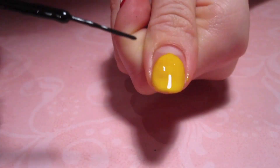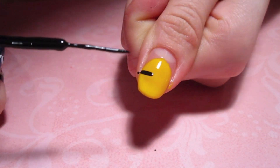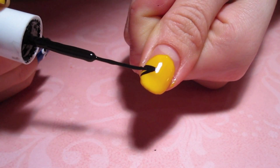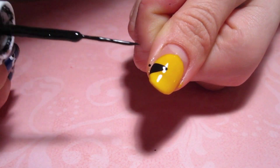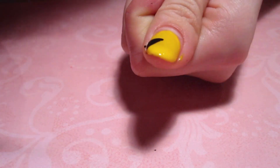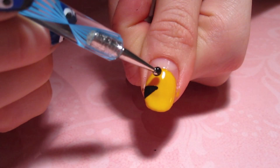Allow the yellow to dry before moving on to the next step. Now I'm taking my thin tip black polish and creating a triangle for the mouth and then filling it in. Make sure that the two mouths of your two thumbs — Pac-Man and Miss Pac-Man — are facing each other.